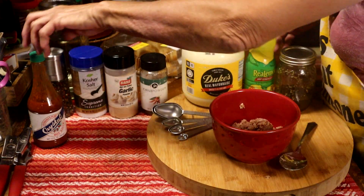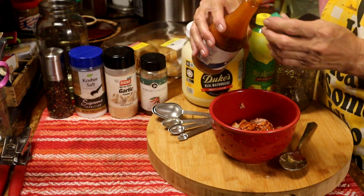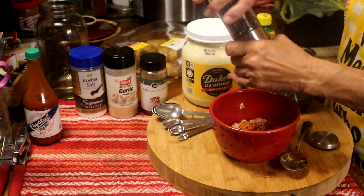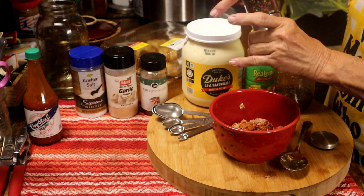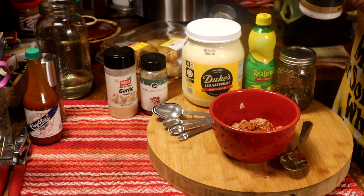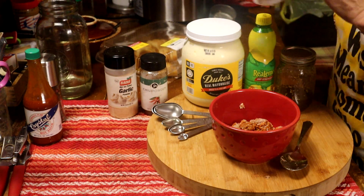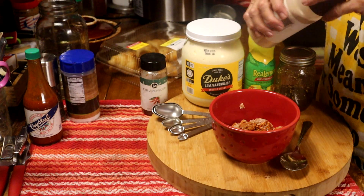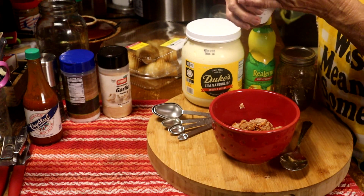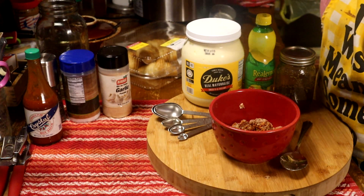We'll just start at one end and come this way. We're going to need a few dashes of hot sauce — however much you like. A little bit of pepper. It is supposed to be spicy. A little bit of salt. A little bit of chili powder — maybe like an eighth of a teaspoon.